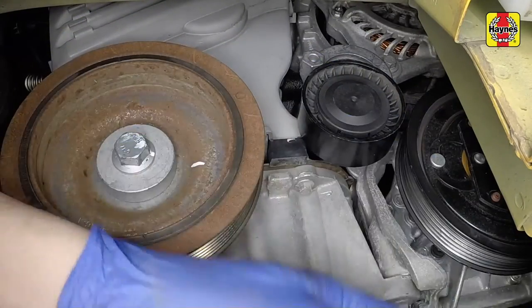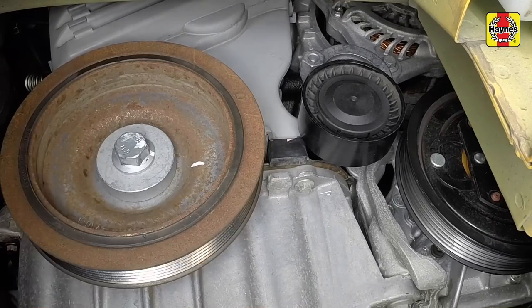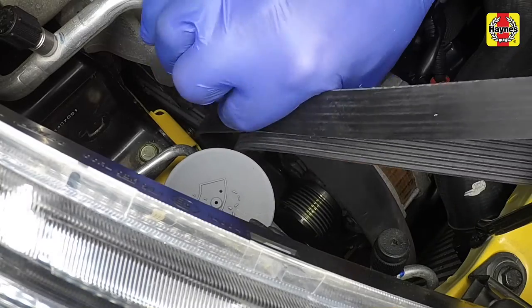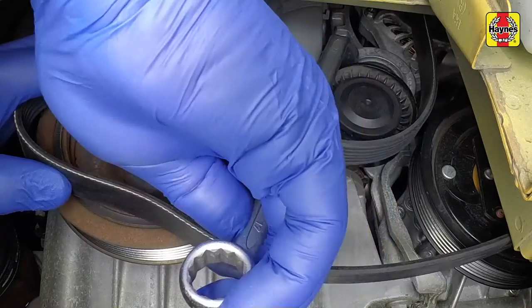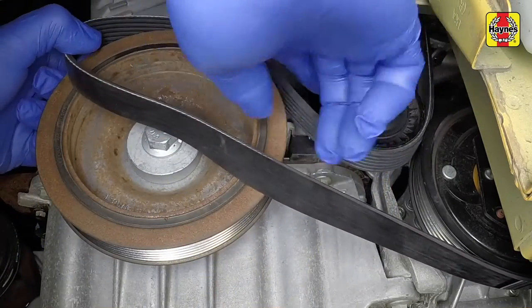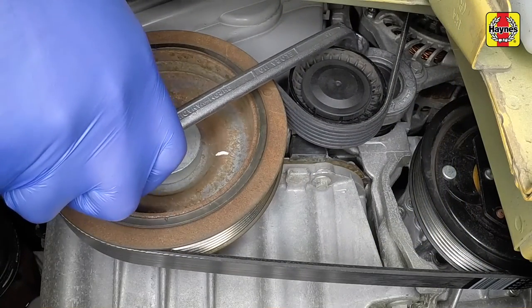It's recommended that the tensioner unit is replaced at the same time as the belt. Feed the new belt in from above. Using the spanner or socket, hold the tensioner clockwise to allow the new belt to be fitted around the pulleys, making sure that it is correctly located in the grooves.